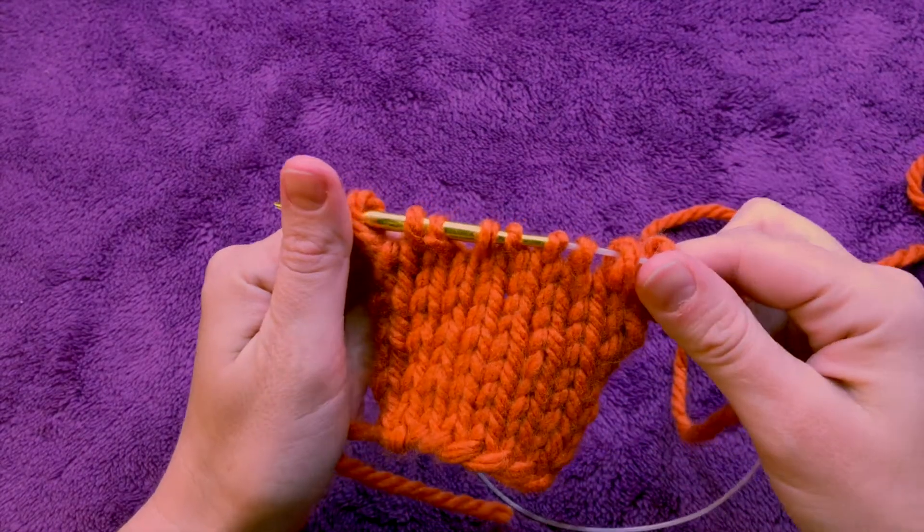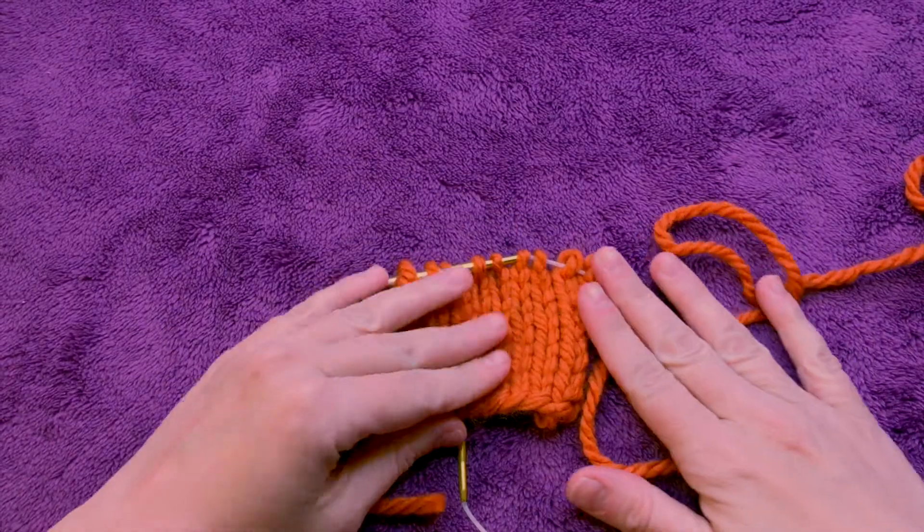And there you have it, all fixed. We'll see you next time.